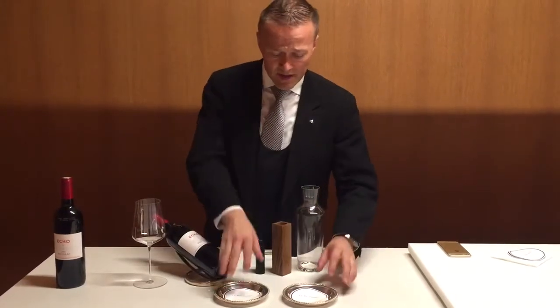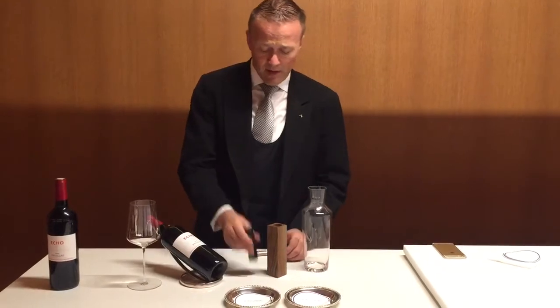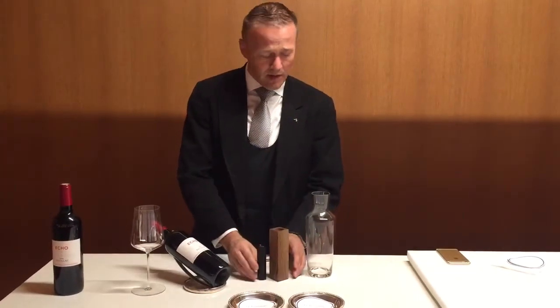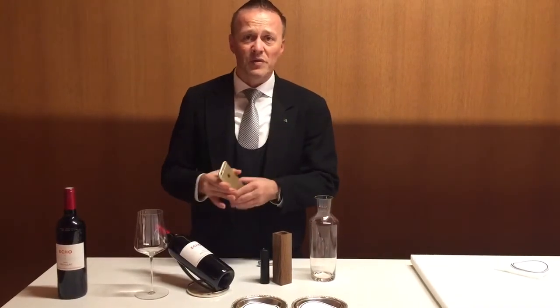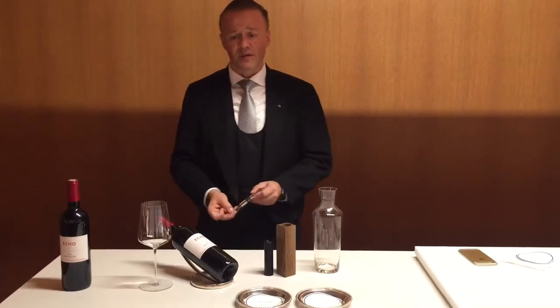What you need for that is two coasters and obviously a decanter. I use lately a flashlight because it's cleaner, but you can do it with a candle. You can even use your iPhone light for home use, not for restaurant use. You need a wine key and a glass for yourself.